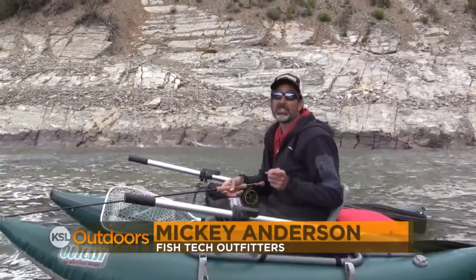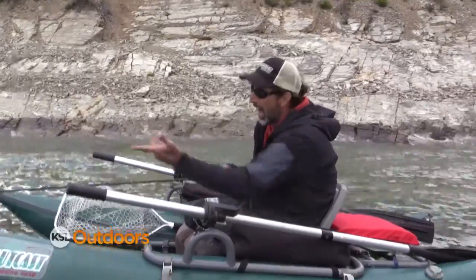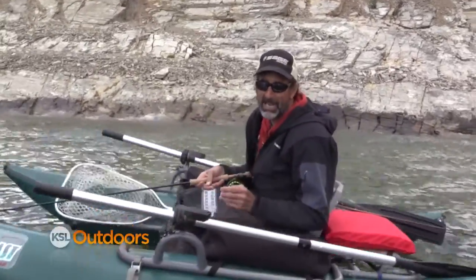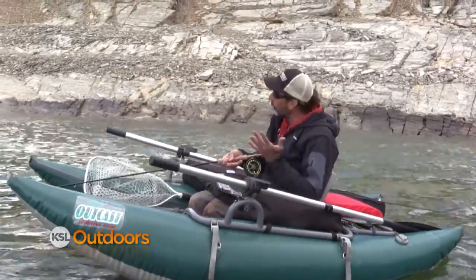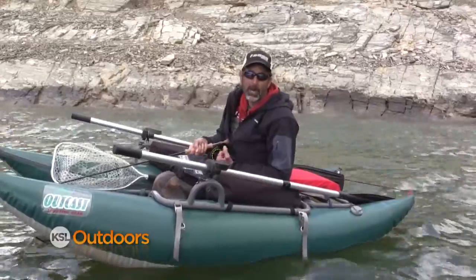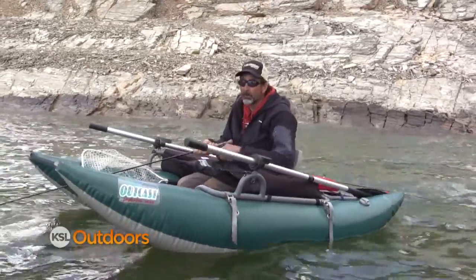Hey, one of the keys to catching fish out on the lake is getting your fly to the right depth. I just threw that cast and I'm going to start counting down. Today I've been counting to 30 before I start a retrieve. Keep your line tight in case a fish grabs on the way down, but wait.